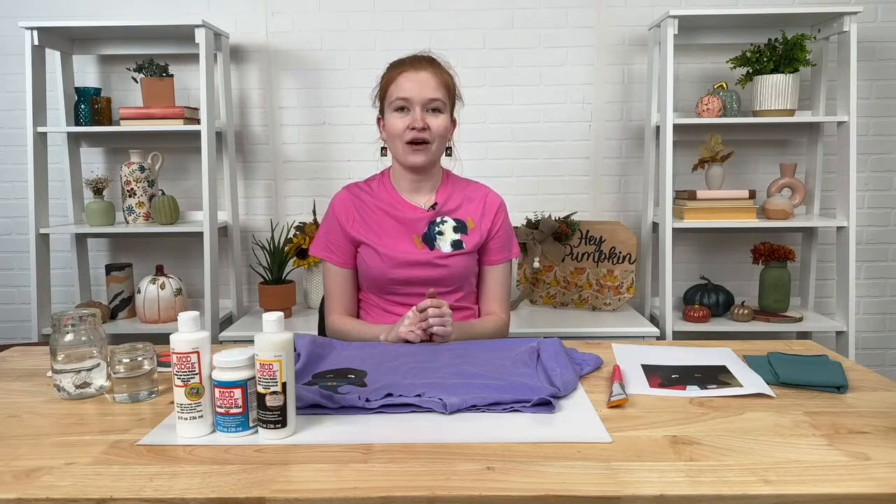Before we jump into it, Caitlin is in the studio with us. So if you have any questions or comments throughout our live stream, make sure to comment them down below. Caitlin is going to be looking at all your questions and comments and relaying some over to me.